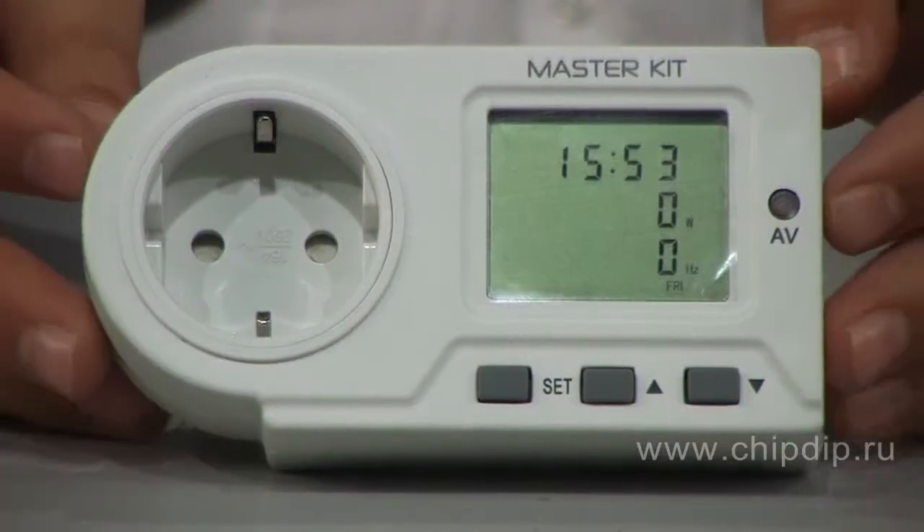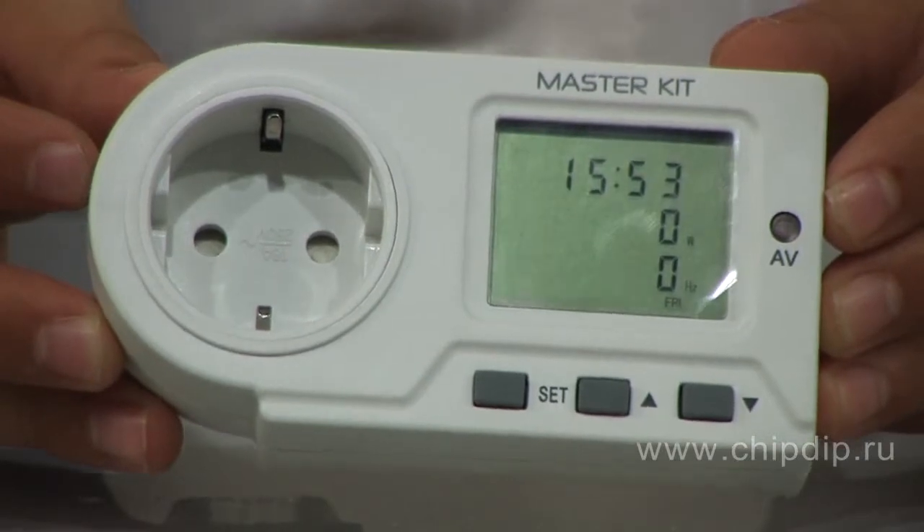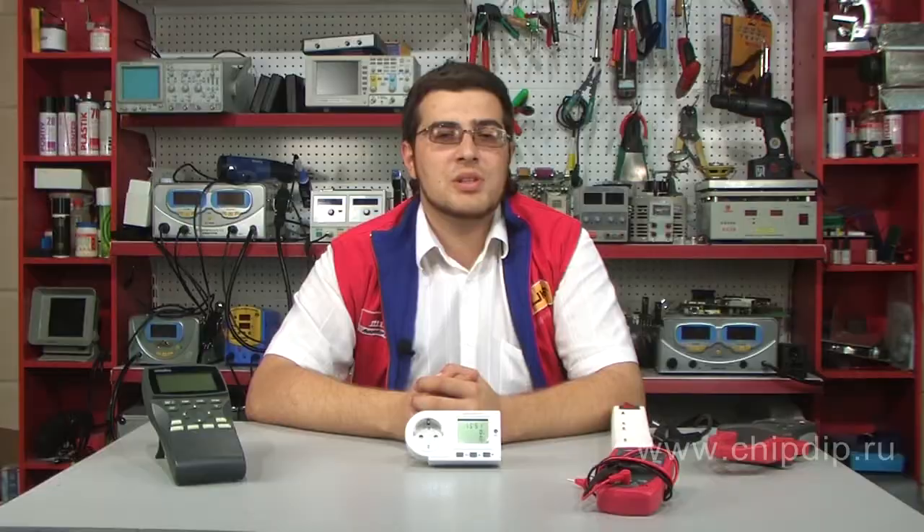In addition, electric power consumption in these devices can vary significantly depending on the time of the year. To measure the consumed electrical power and control the amount consumed, you will need the MT-4011 electric meter. The measuring range of the device is from 2 to 3680 W.